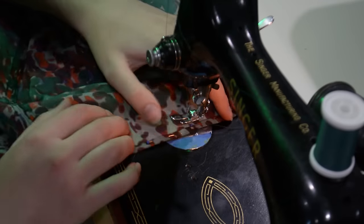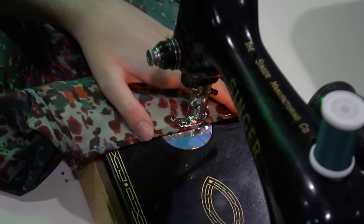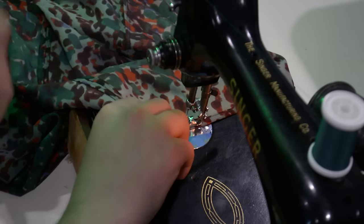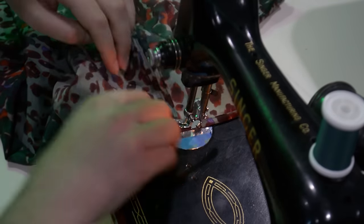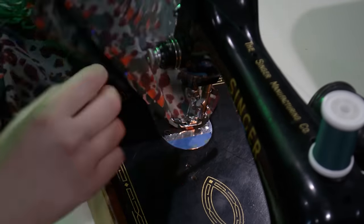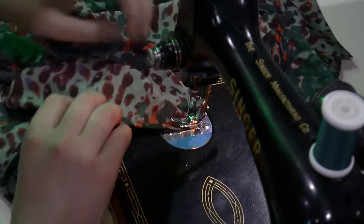Over on the machine I stitch quite close to that folded edge, stitching from the inside out — so my bobbin thread is technically on the outside, but this machine makes a very pretty stitch so it doesn't matter. I go all the way around hemming both sleeves the same way, then I'll hem the blouse the same way as well.